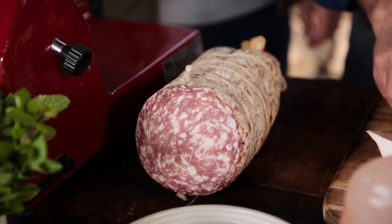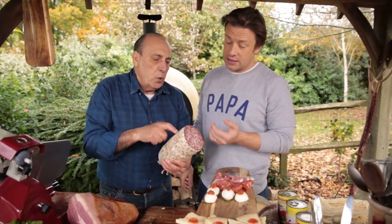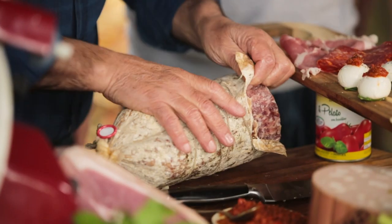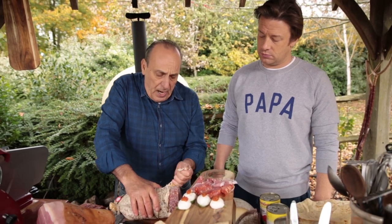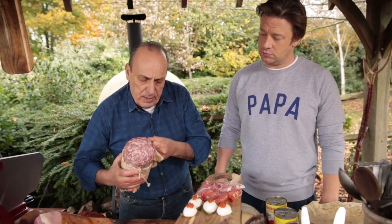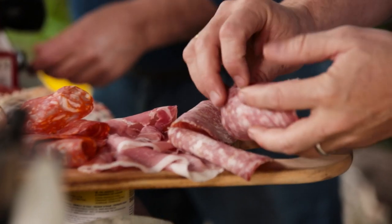We're now going to go into fennel salami — this is finocchione. It's very common in Tuscany; it's got 12 different herbs inside, and roots, vegetables as well. We've got a bit of garlic inside here, and lots of fennel — you can see the fennel seeds there. Beautiful. We cut this a little bit thicker.